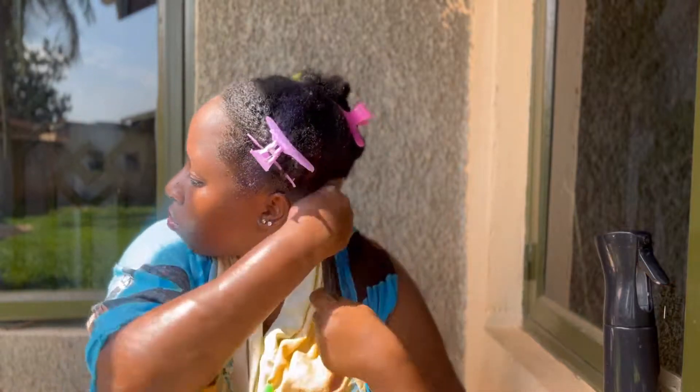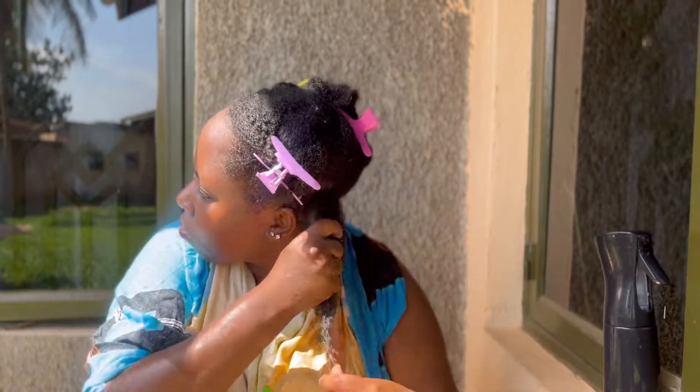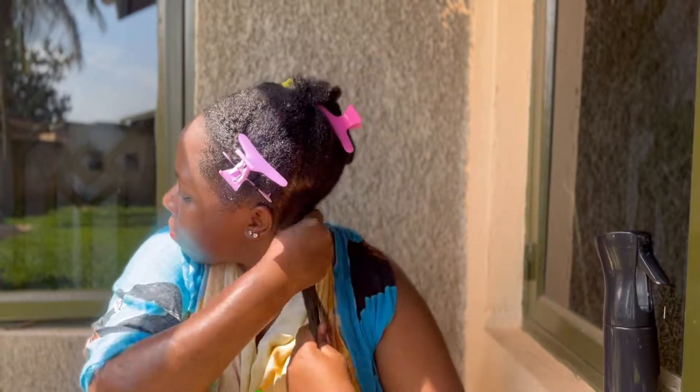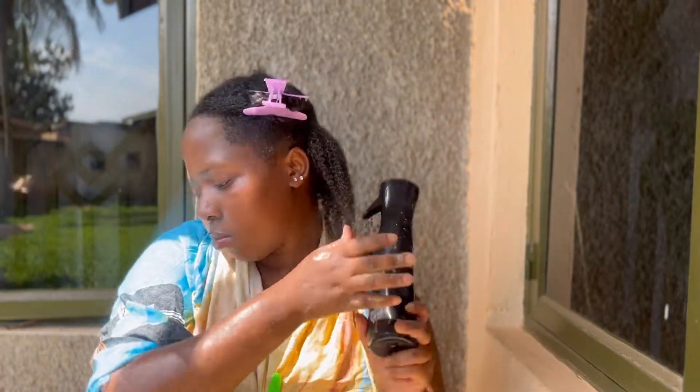When it comes to the application process, apply it as you would apply any other product onto your natural hair, making sure that every single strand gets some of that goodness.